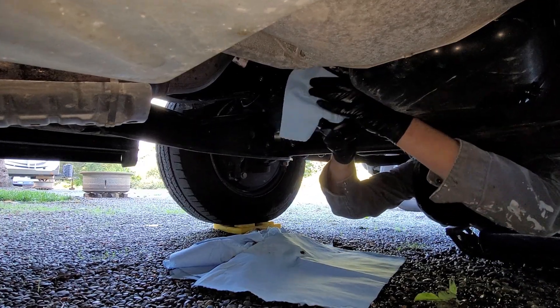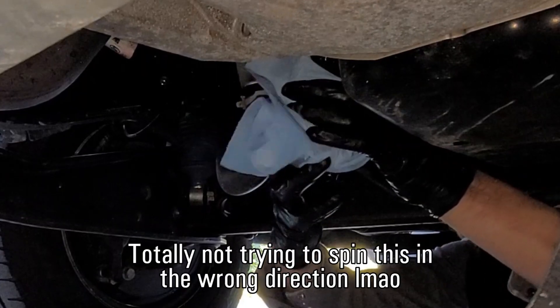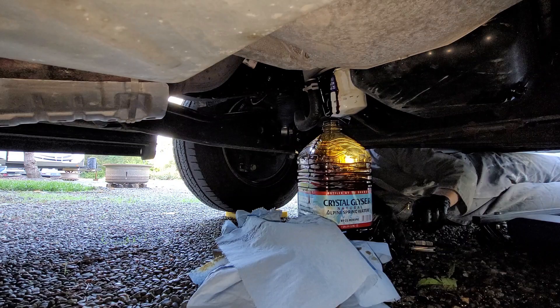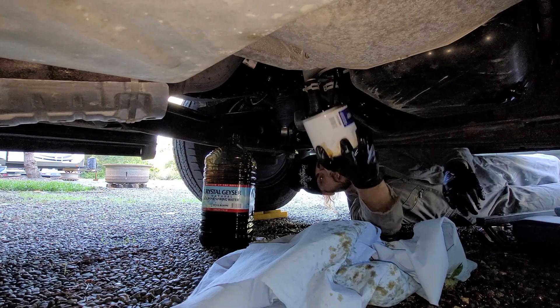I tried loosening the filter with my hands, but found it was screwed on pretty tight, so I had to use my oil filter wrench. Oil will start dribbling out immediately, so be sure to have your towels and oil drain pan ready.